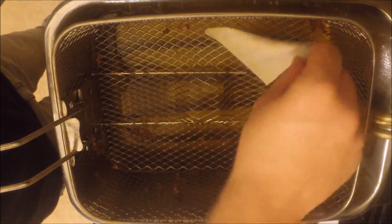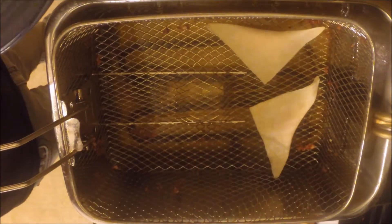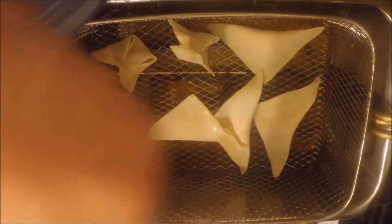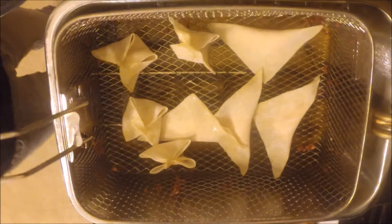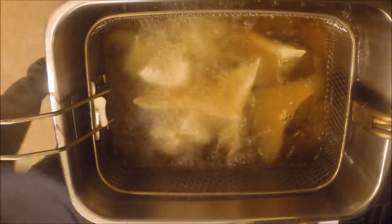Here you'll see the triangle version of the crab rangoon wraps, as I mentioned earlier in the video. You can put about six of these in at a time. I wanted to show you the difference in how they fry at the same time using the triangle version versus the folded version.